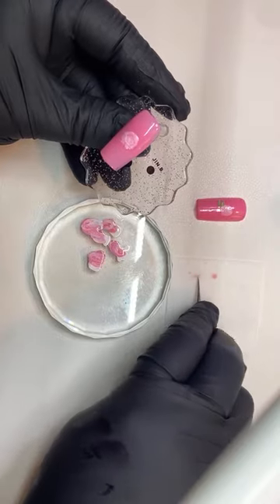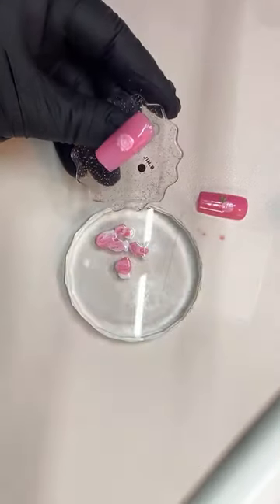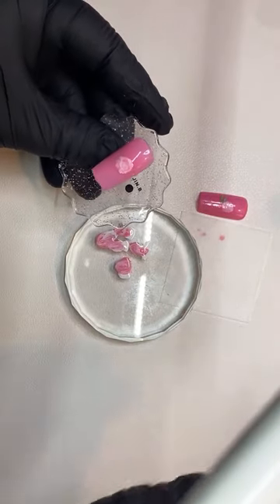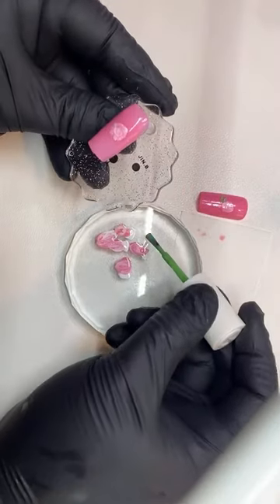So let's do the leaf. Let me wipe it clean on my lint-free wipe and now I'm going to use the green for my leaf — it's just going to give it a nice little touch.